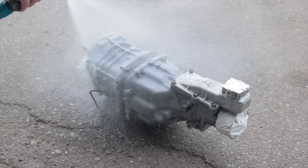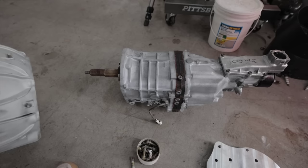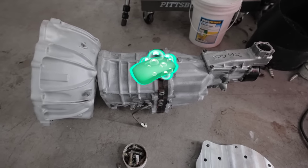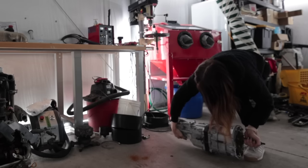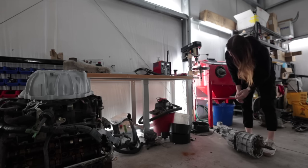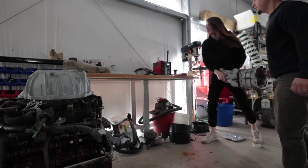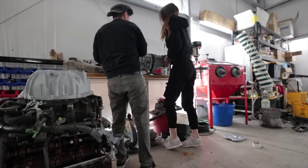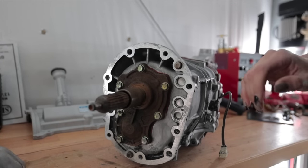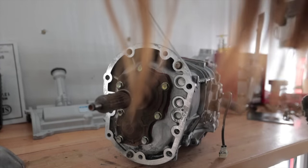Many hours later — yeah, that's a lot cleaner. Angel, how'd you pick this up on your own? This thing's heavy. Before this project's done, I might end up tearing this thing down and seeing if it needs new synchros or anything, just because I don't know the status of it.